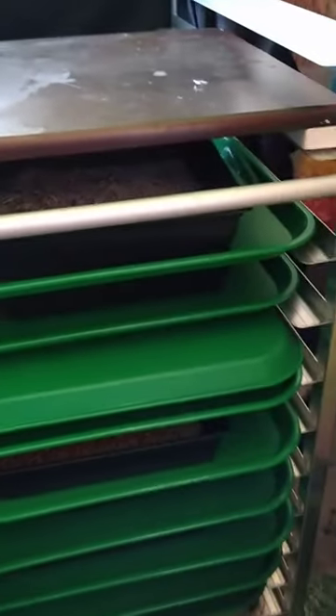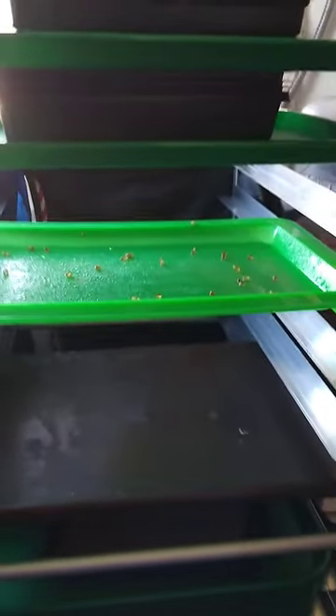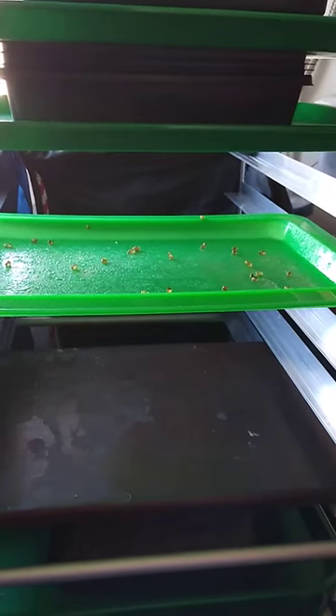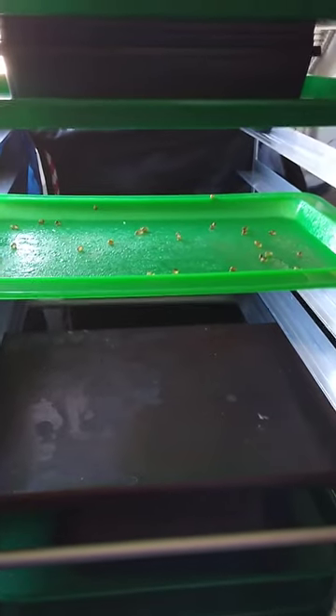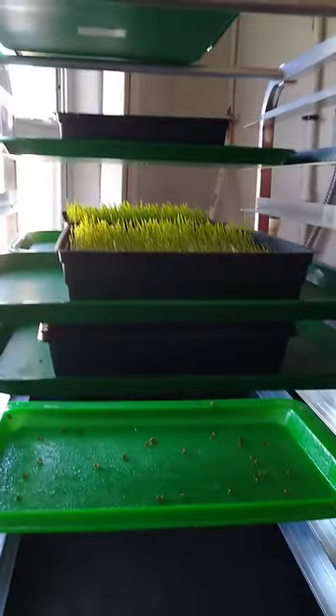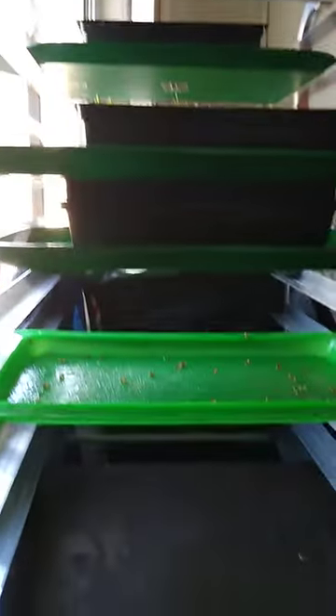My new setup is a commercial bun rack. I'm growing this in my closet with the window. In order to keep the sprouts dark, I'm using — believe it or not — a raincoat wrapped around the base.